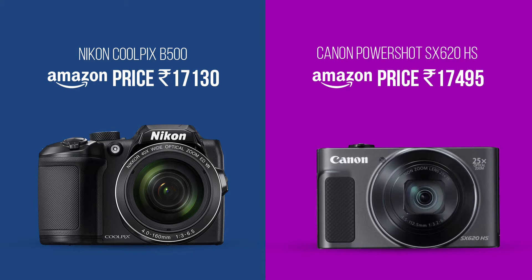The price of the B500 is around Rs. 17,130 and the SX620 costs around Rs. 17,495. Since they are in the same price range, we will give a point to both.